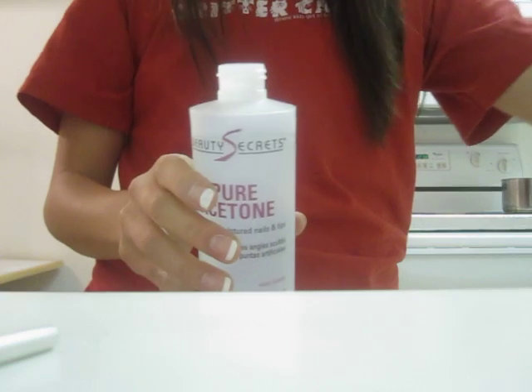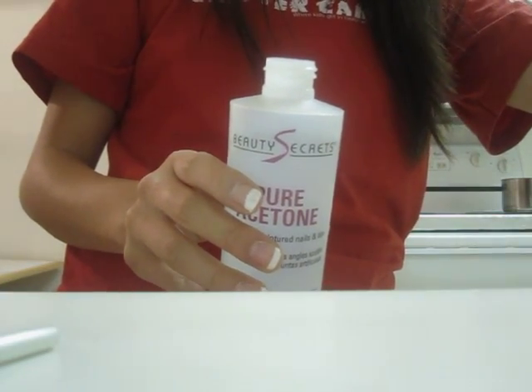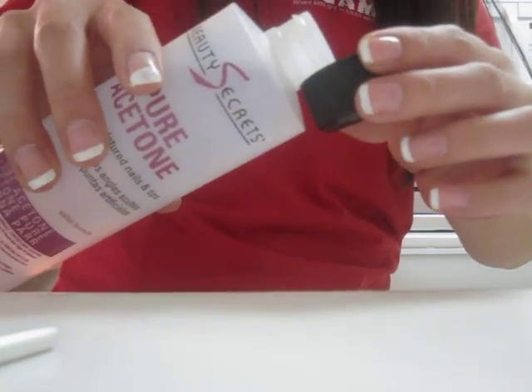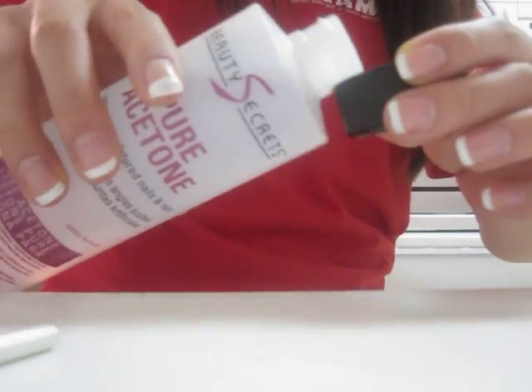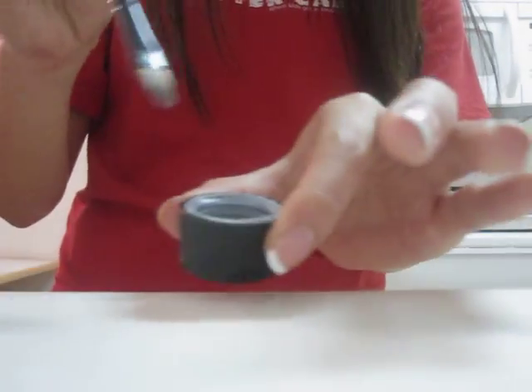So next what you're going to get is your acetone. You're going to want to buy pure acetone — you can get this at any beauty supply store, a lot of drug stores have it too, you can get it at Target and stuff. Usually beauty supply stores have a pretty good deal on bottles of it. Basically this is just the main ingredient in nail polish remover. If you use regular nail polish remover this probably wouldn't work as well. I just put it in the cap or anywhere you really want to.